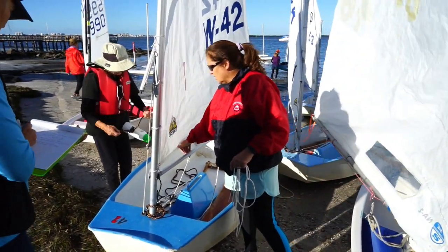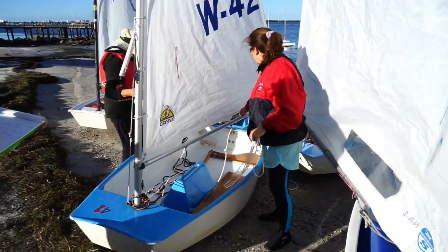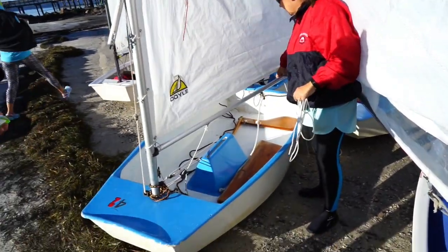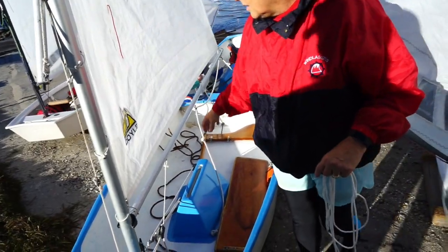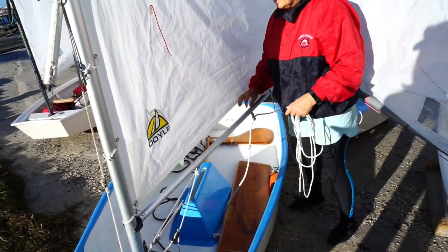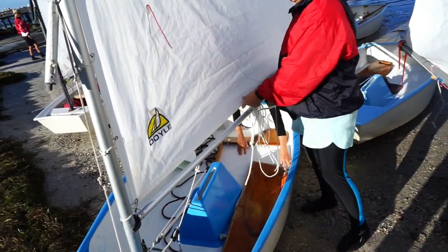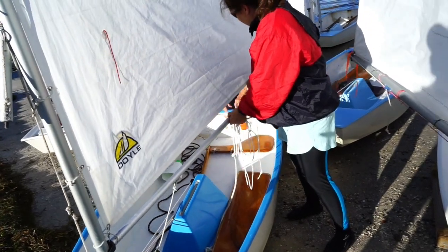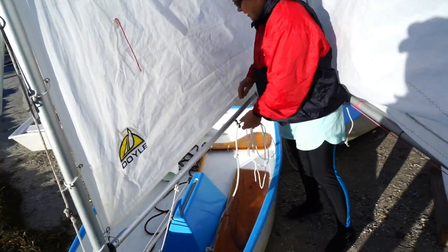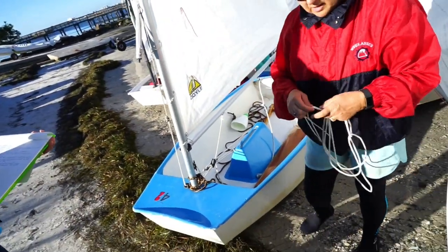In heavy wind like you have today, you want the sail pretty tight. This one's probably a little too tight, so you can adjust it with this line right here — that adjusts the sprit. This controls how full your sail gets: if it's tight, the sail becomes flatter. In light wind you would loosen it up a little. In heavy winds, everything should be pretty tight.